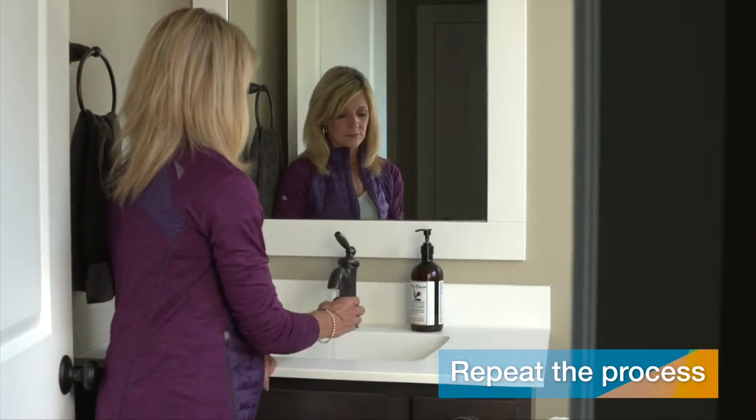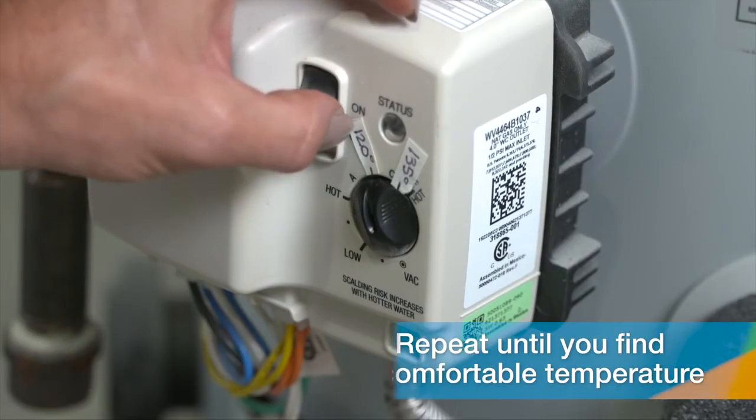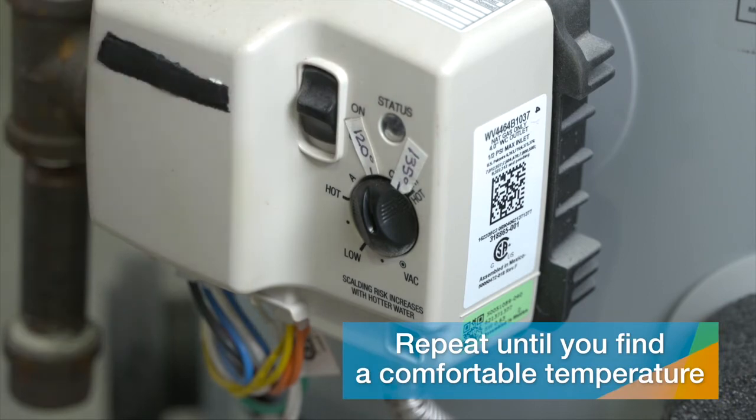Repeat the process, marking the new temperature on the dial. You may have to do this a few times before settling on a comfortable temperature for you and your family.